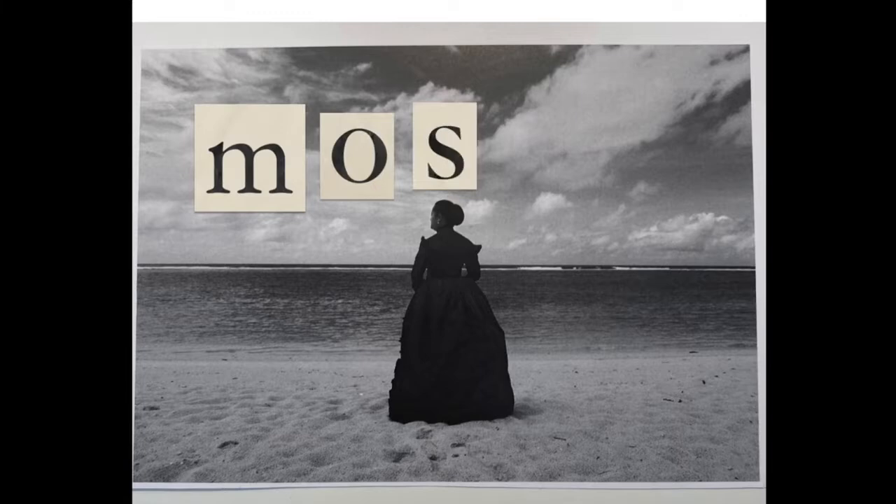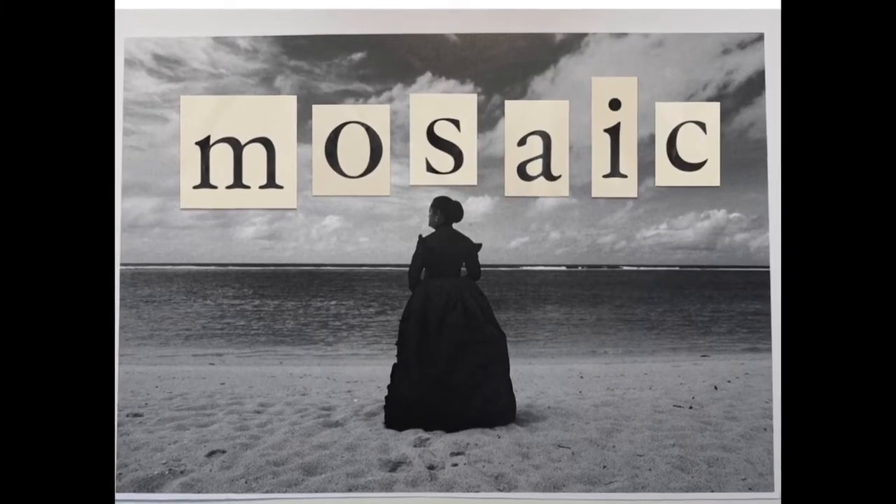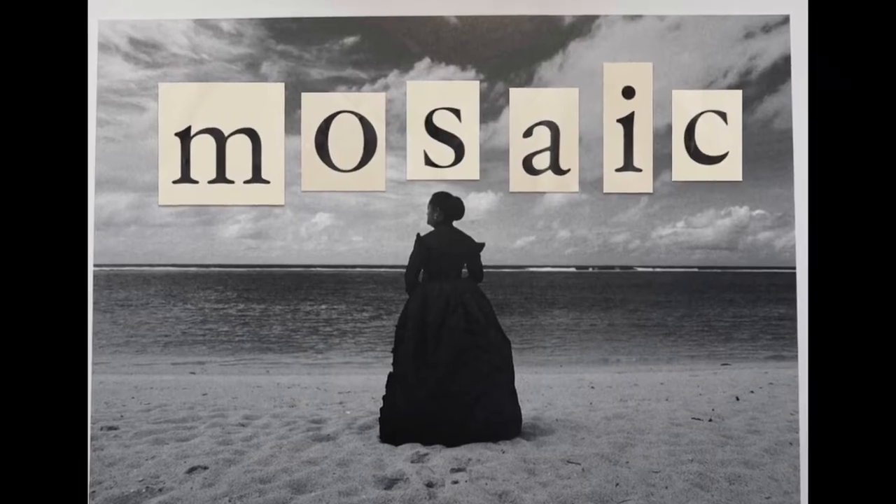We are going to make mosaic collages. Mosaic is when you cut up pieces of paper and stick them together to make a pattern.